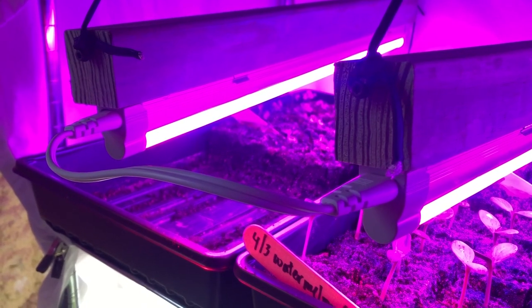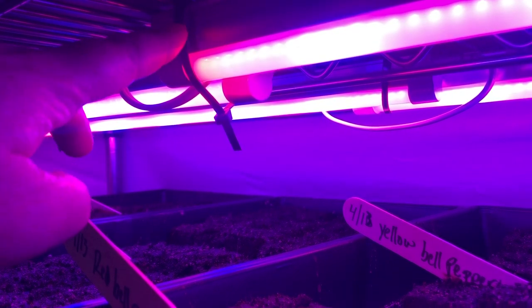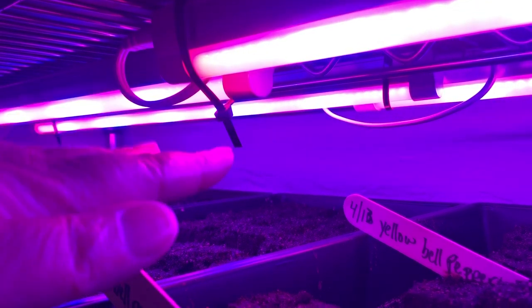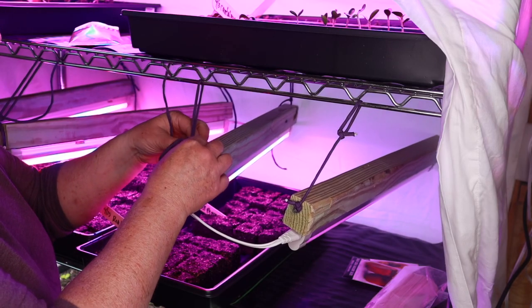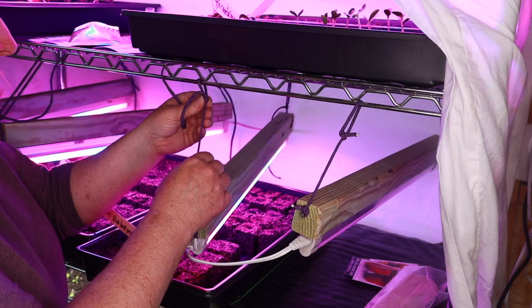These are the 24-inch grow lights by Hyper Tough that I got at Walmart. I really like that you can daisy chain them together. On the top rack I connected them by zip-tying them directly to the metal shelf above. On the shelf below, we used two-by-twos to mount them, and then Chris tied strings so I can lower or raise them as needed to give the seedlings the light they need. This year it's go big or go home in the garden — I'm documenting everything, so make sure you're subscribed and click the notification bell.